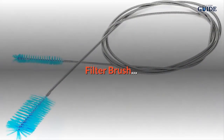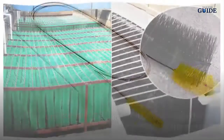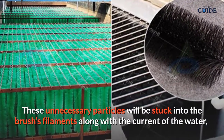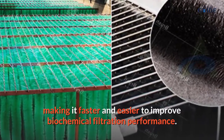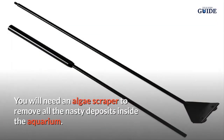A filter brush helps to trap all waste and debris that is in the aquarium water. These unnecessary particles get stuck in the brush's filaments along with the current of the water, making it faster and easier to improve biochemical filtration performance.